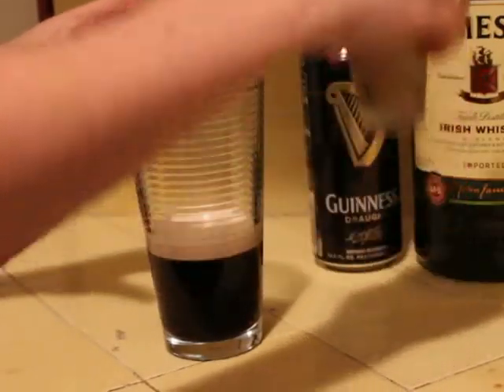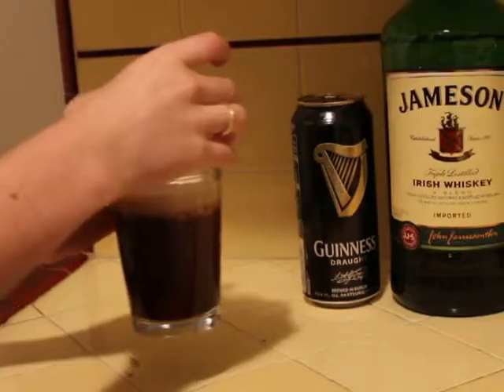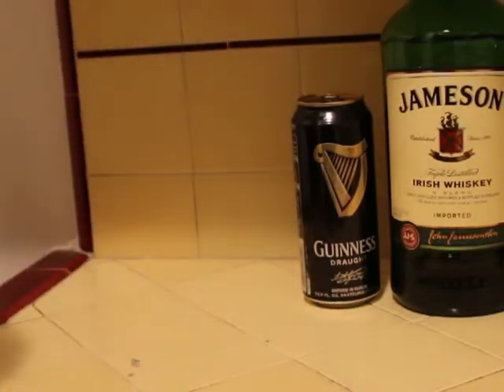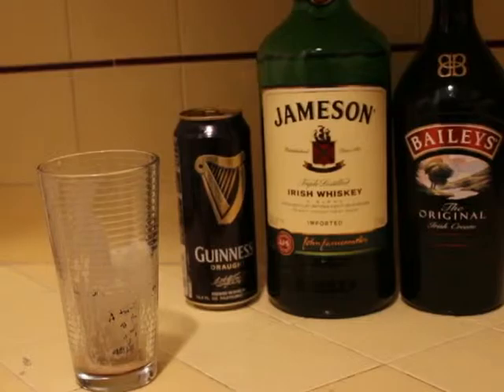And then you're just going to take the shot glass and fully submerge it in the Guinness. And there's your Car Bomb. Gotta drink it faster, it'll curdle. Tastes like chocolate. Mmm, delicious.